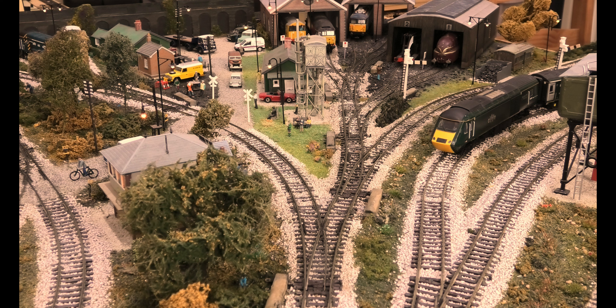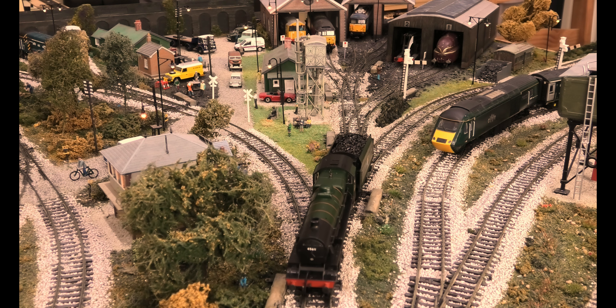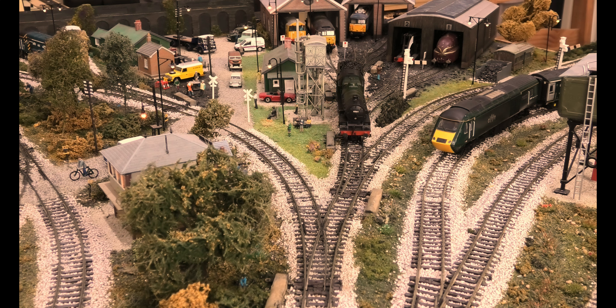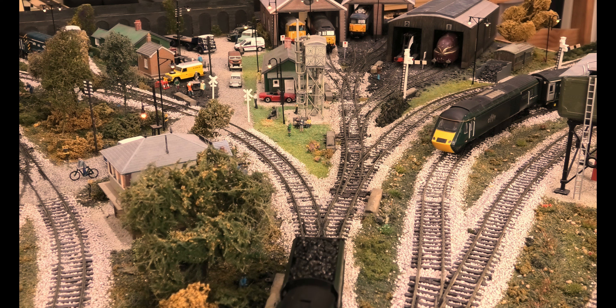Here's the insulfrog points test, which it should be able to do. This loco has no pickups in the tender. Never dismiss these old locos — the detail on this is superb. Hopefully it will not have a problem here. Nice slow speed, all insulfrog points. Can you change that point and reverse it back round please?